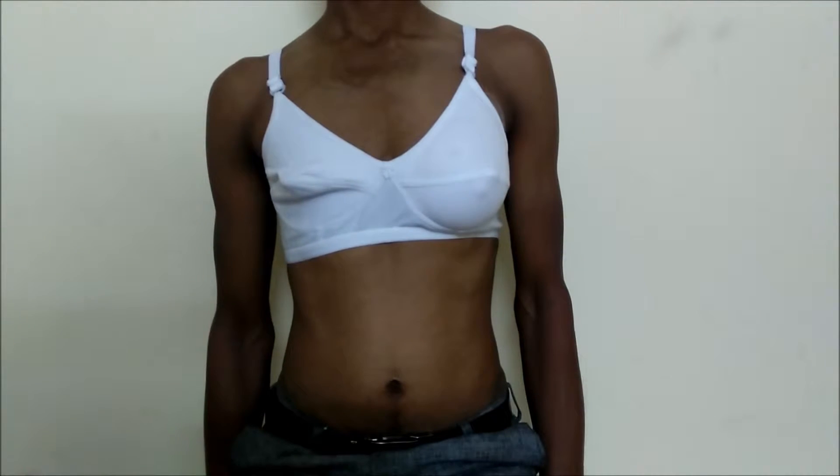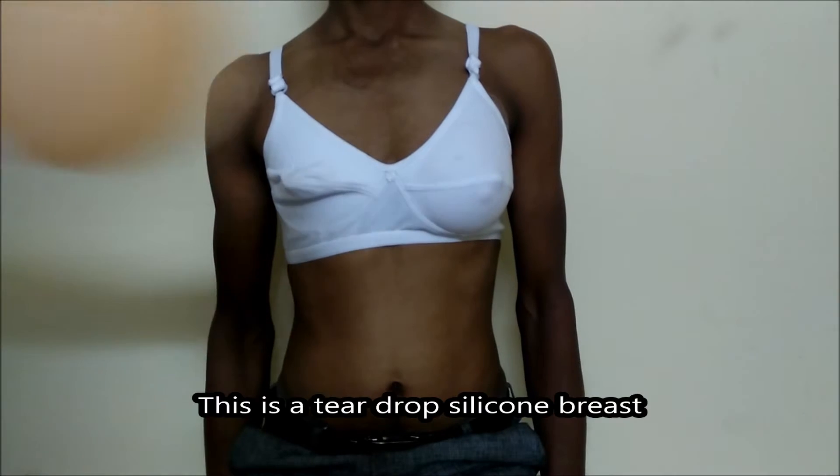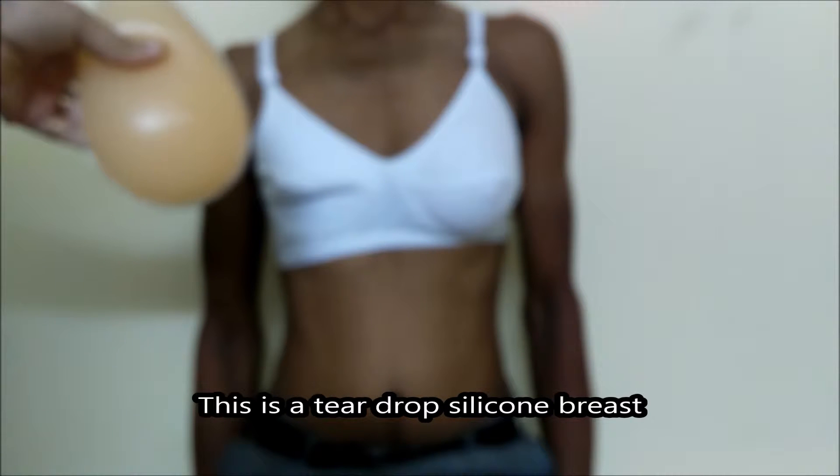Good morning everybody. Today we will learn how to wear a silicone breast. We have taken a male subject — you can see the left breast is there and the right breast is missing. For the right breast, we will show you the demonstration. This is a teardrop shape breast.